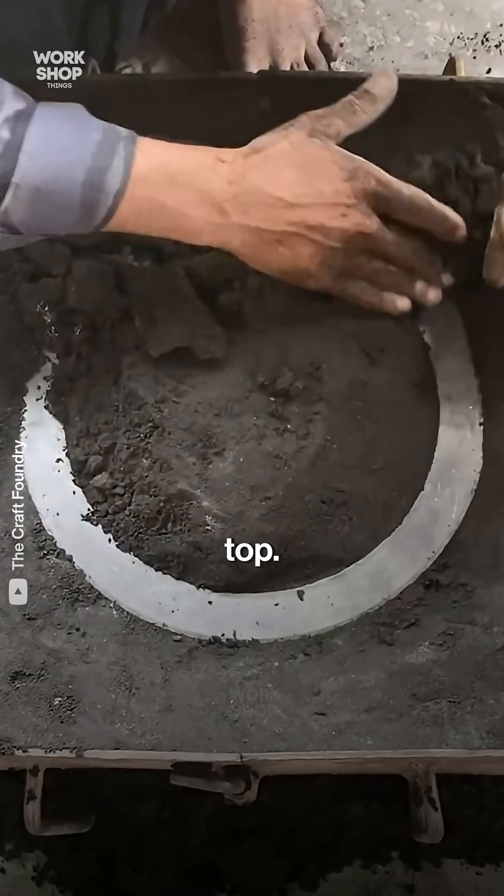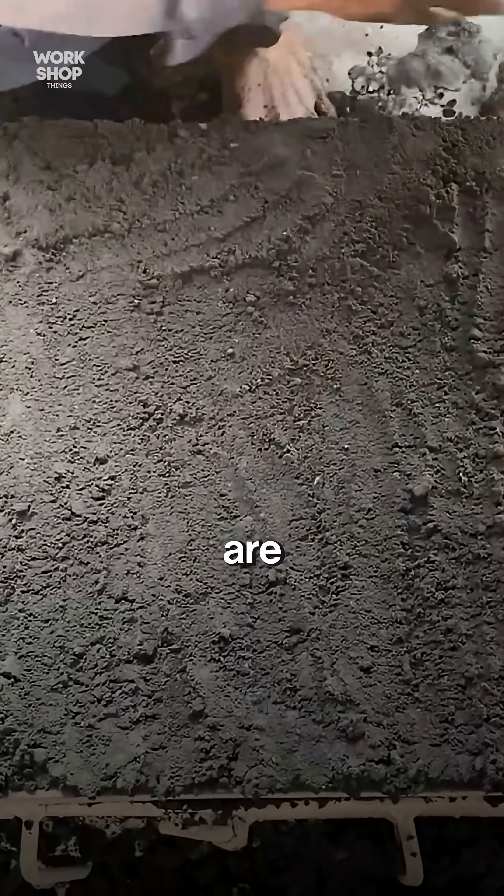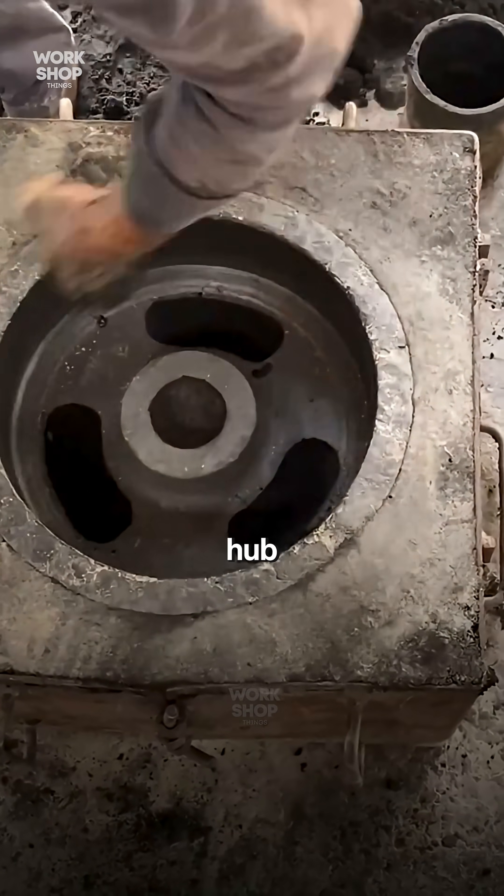The cope goes on top. More sand, more ramming, then sprue, risers, and vents are cut. The cope lifts and the pattern is carefully drawn out — clean hub, groove, and rim left in the sand.